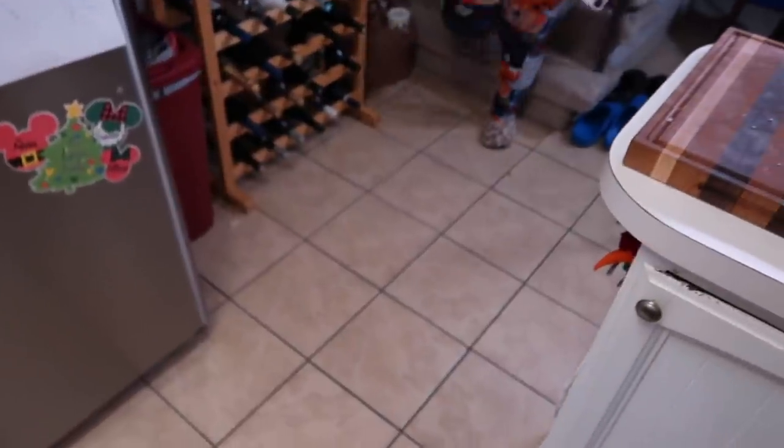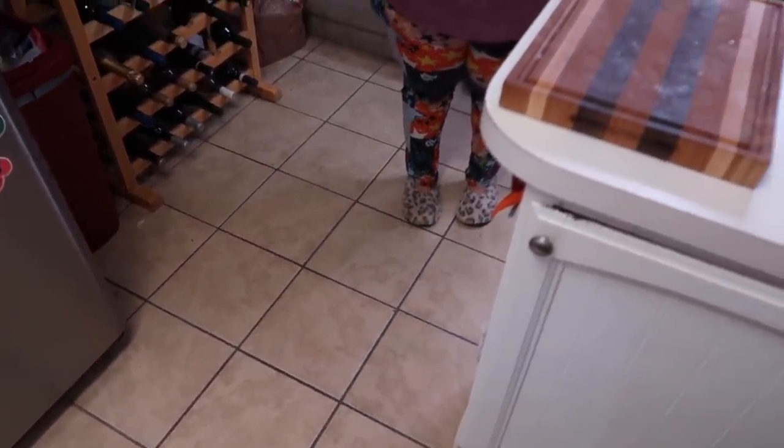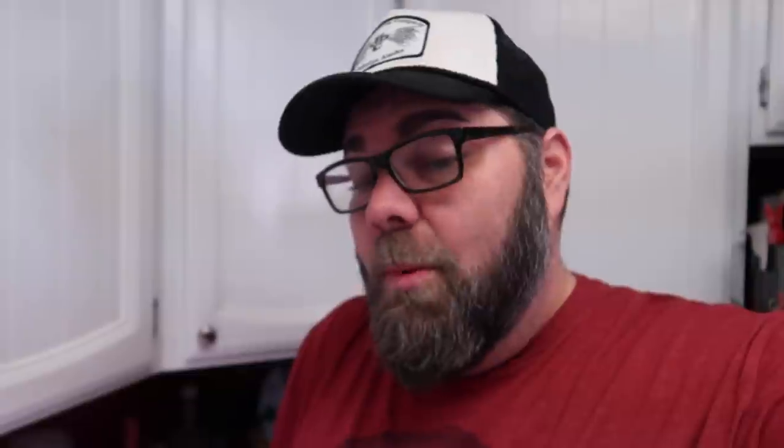Here comes Sherry. Sherry Beth, I heard you yelling something upstairs — what were you saying? 'I want some.' You want some? It smells good, huh? Come over here and have a bite — it is hot, so don't burn your little mouth. Moment of truth. What does Sherry Beth think of this? 'It's really good. That's really good.' Oh my gosh, look at her face. Sherry's going to be back in our vlog so soon. She tried it and just lit up — it's so delicious.